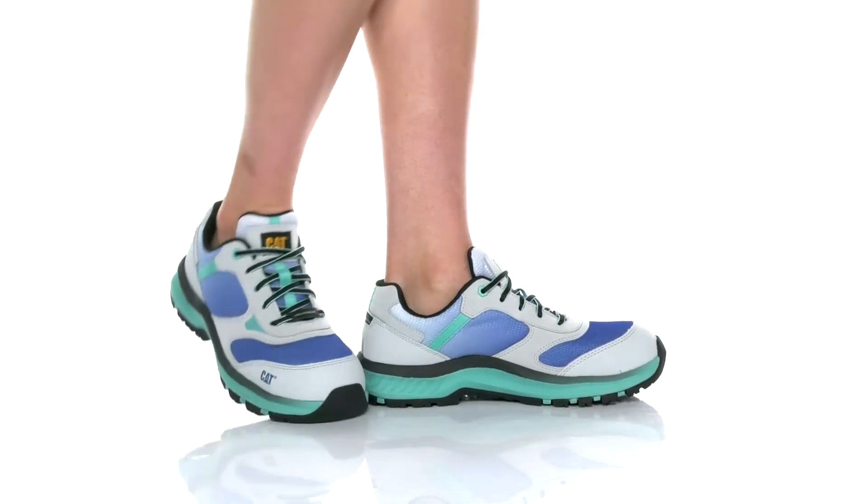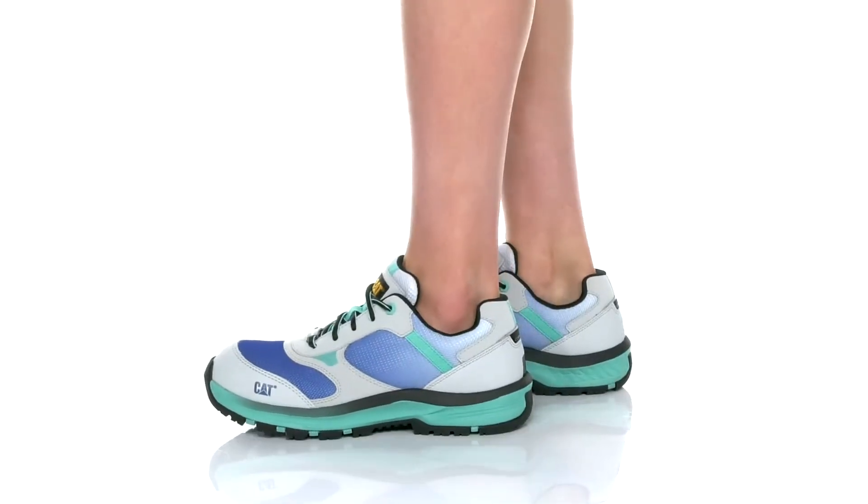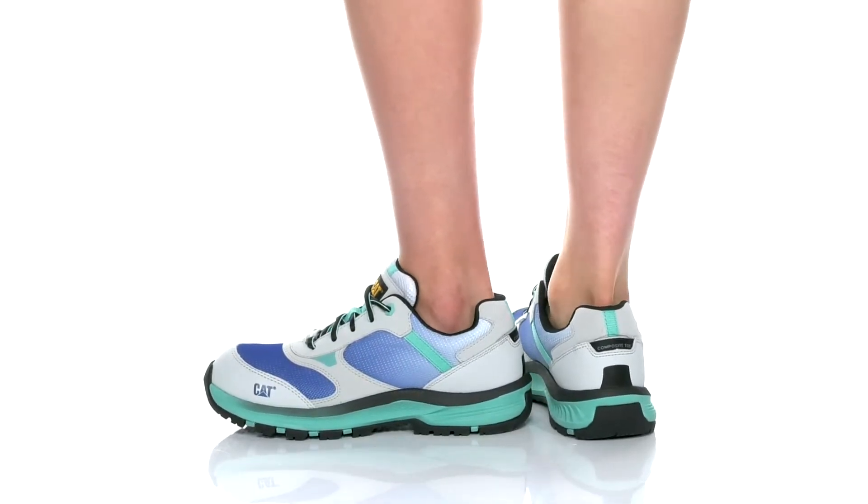Stay safe all day long in these work shoes. There is a nylon and breathable mesh upper with a textile inner lining.